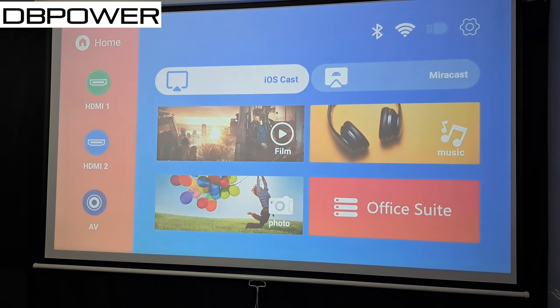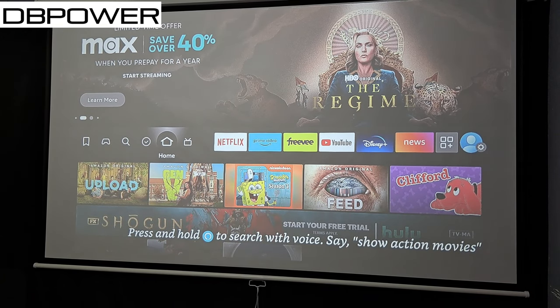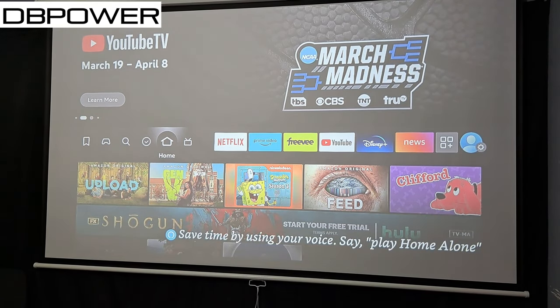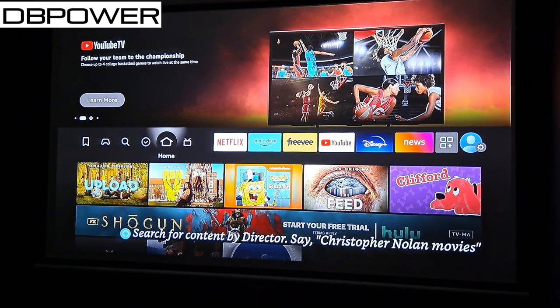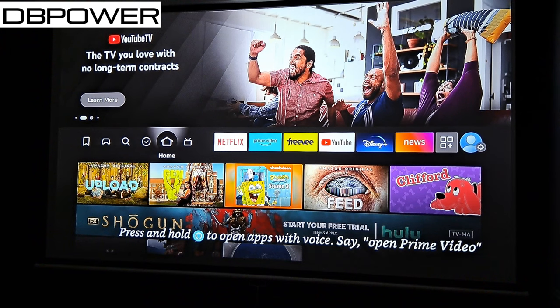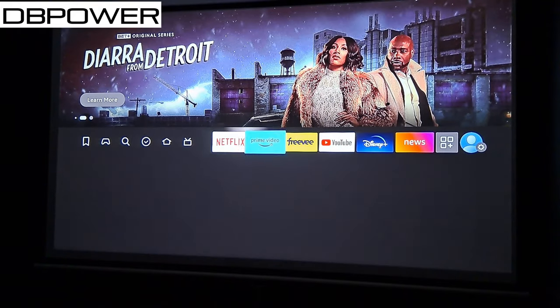Let's go back to HDMI 1 or 2 where the Fire Stick is waiting. We're now on the Fire Stick home screen — this is what the picture looks like with the room lights on. Turning off the lights — and just like that, the picture quality with the lights off looks a lot better. Even with the lights on, those 900 ANSI lumens help you make out the picture, but with lights off it's always going to look better.